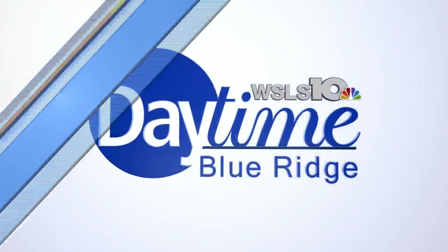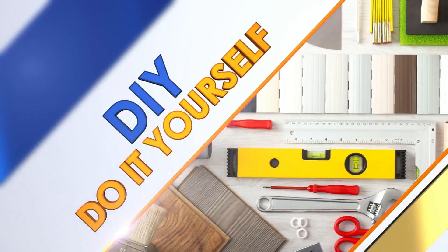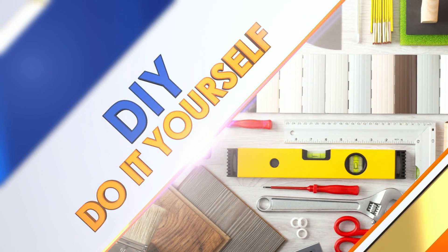Christmas is over now, but what if you could keep your same Christmas decorations up while transforming them into a New Year's theme? Amanda Holland is the owner of Holland Custom Signs. This is a really cool project — you're actually going to take Christmas signs and turn them into something we can keep up past Christmas, right? I'm a big fan of dual-purpose signs or dual-purpose decorations.